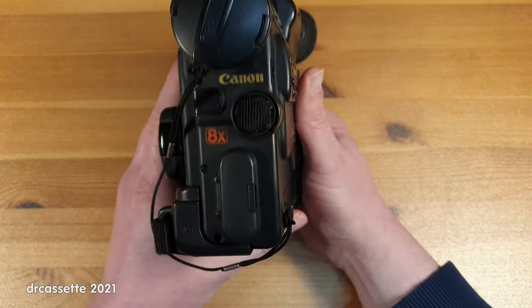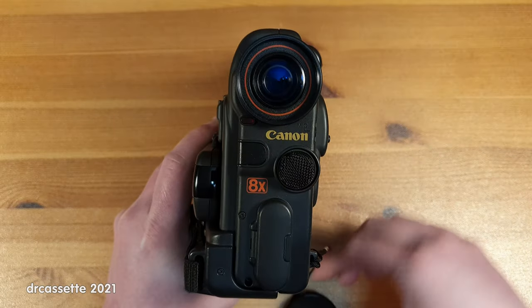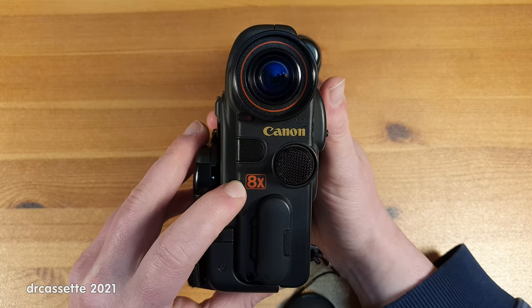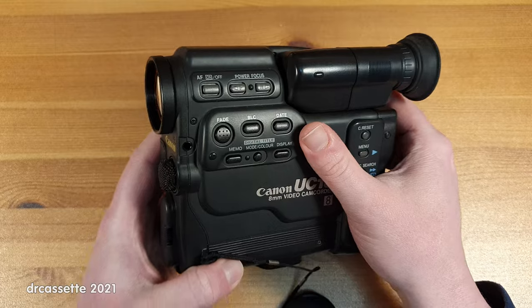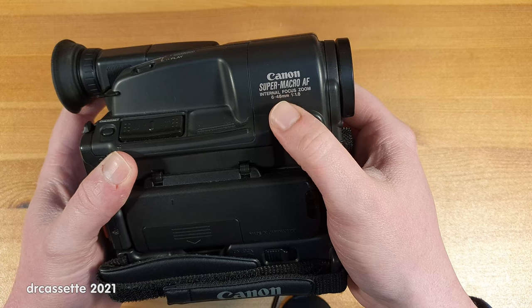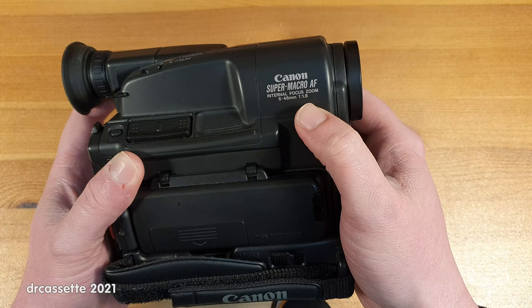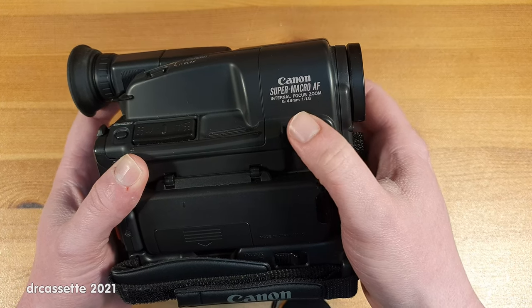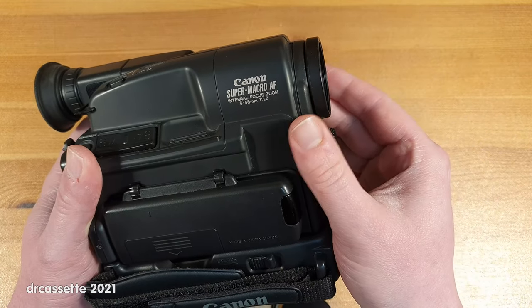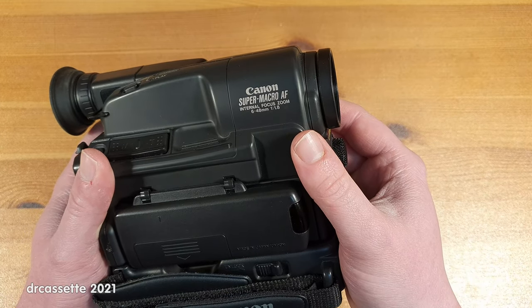So let's start our tour on the front. We do have, of course, the lens. This is an 8x optical zoom lens and it does have a super macro AF internal focus and zoom, which back at that time in 1991 was actually quite something new. Previously, you always still had the rather big lenses sticking out in the front with manual zoom and focus rings.